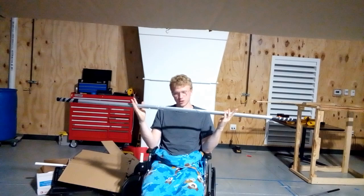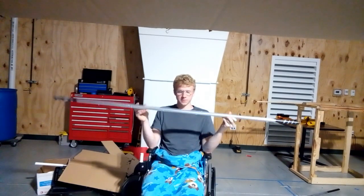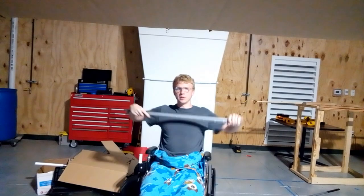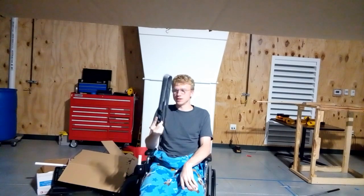Well everyone, thanks for watching. If you enjoyed it, glad you enjoyed it; if you didn't, let me know what you think was wrong. Because today we learned how to make a staff out of duct tape — not just any staff, one that's collapsible. I hope in the future you'll watch a little more of me. I'll continue to make weapons such as this that are cool and easy to make and lots of fun.